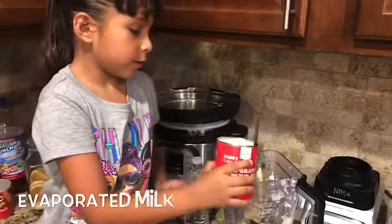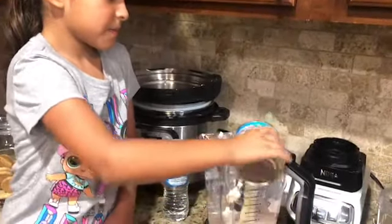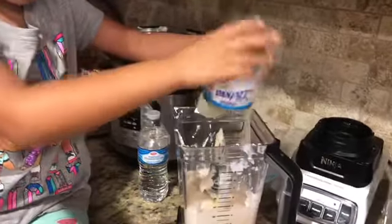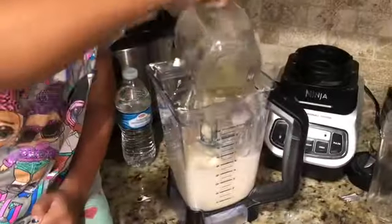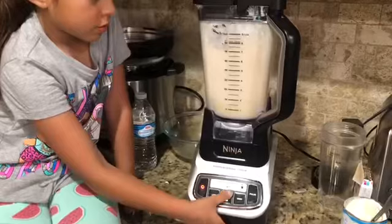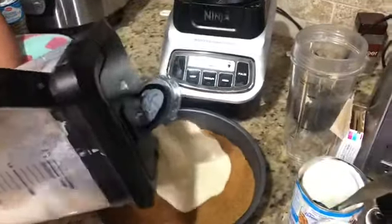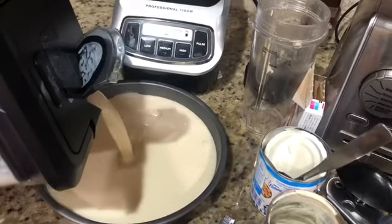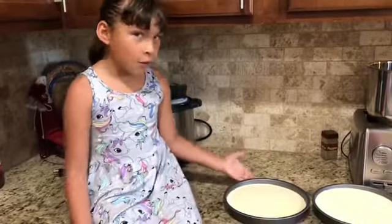We're going to put the gelatin in the microwave to melt. Then we're going to put this in the fridge for a few hours. We left the cheesecake overnight and now we are going to taste it — hopefully it tastes good!